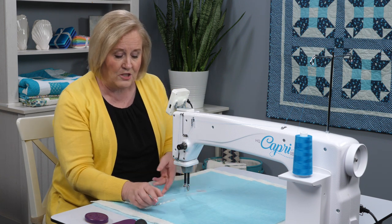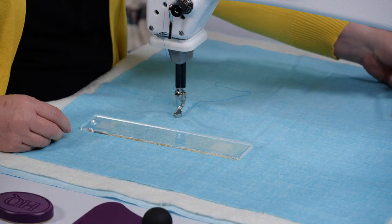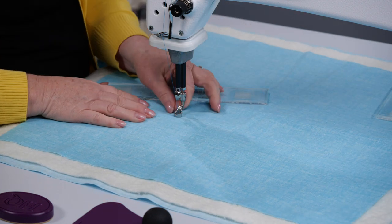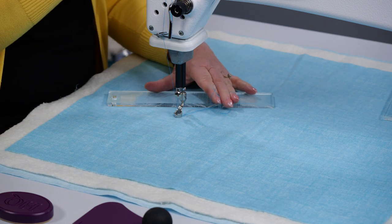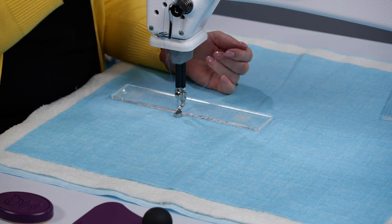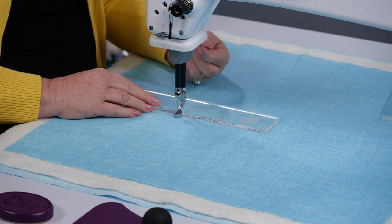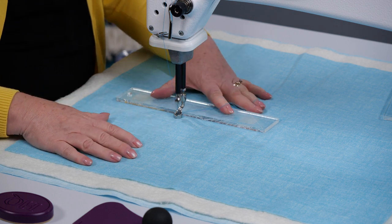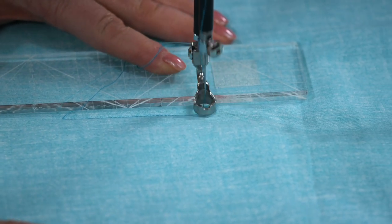If I were to use this straight one — this is a skinny ruler — I'm going to bring up my bobbin thread. I'm going to set this to about 11 stitches per inch and I have it in a low cruise at 75. I'm going to hold my thread and as I move this, look at that — I get a perfect straight line.